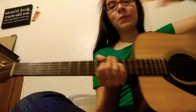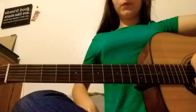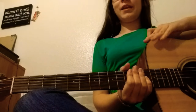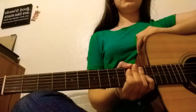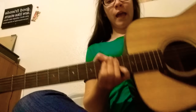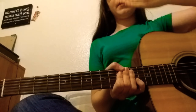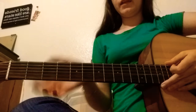First you're going to want to grab your guitar and sit in a place where you can sit up straight. You can't really tell because of the angle of the camera, but you're going to want to sit up straight and have the body not leaning forward, not leaning back, but pretty much straight in alignment with your spine.